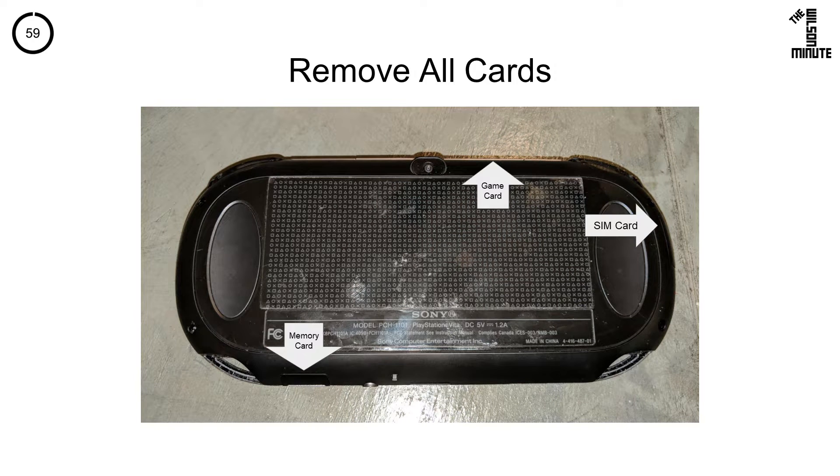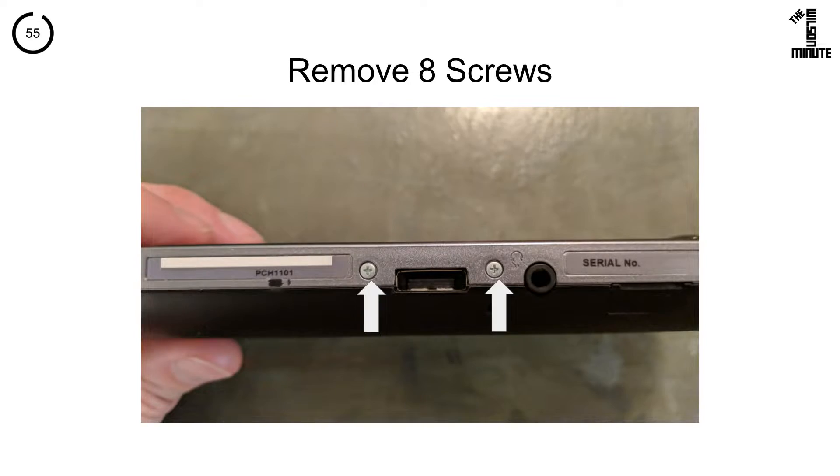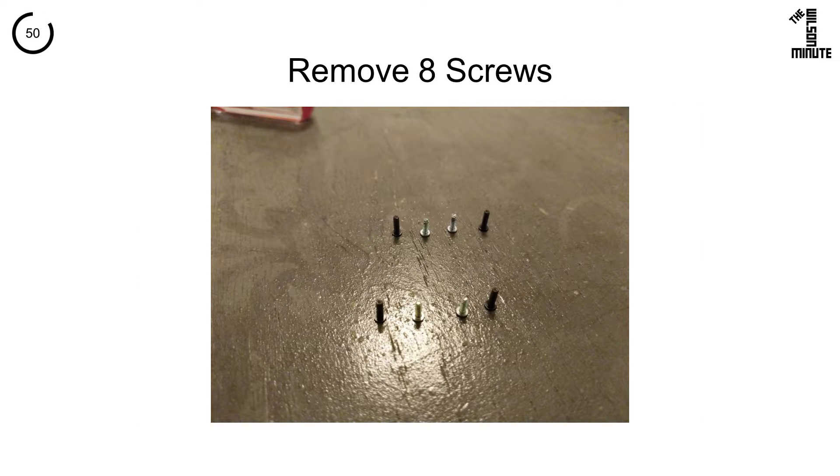First, remove all the cards from your Vita and put them in a safe place. Now remove the four black screws from the back, the two silver screws on the bottom, and the two silver screws on top. Set them aside and note that the black screws are a different size than the silver screws.